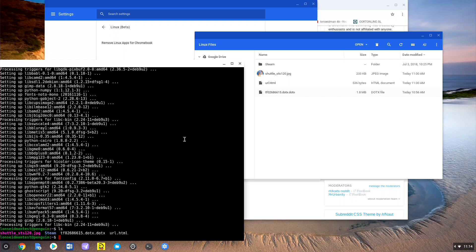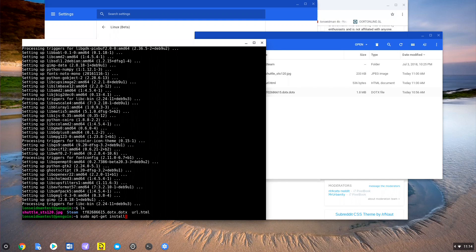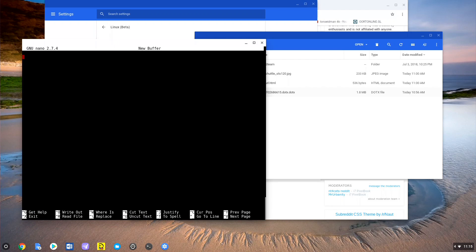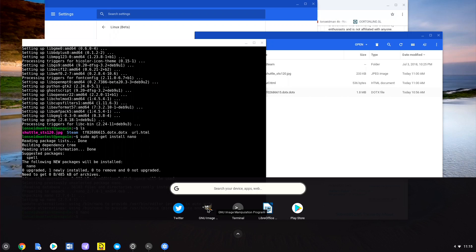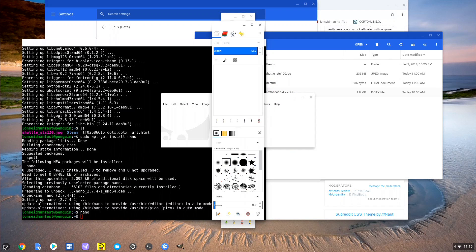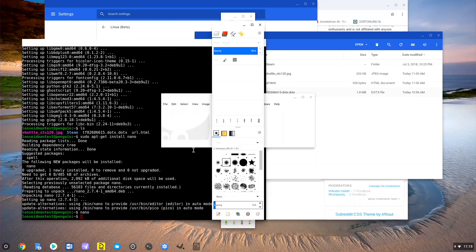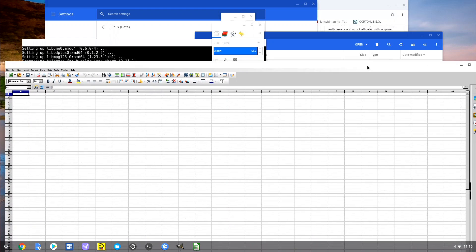There is an easy way to get files back and forth without having to FTP them directly into the container — and these features are being added very quickly. Once Linux is installed, you do get your apps through the command line. For example, to install nano — a great text editor authored by our Patreon supporter Chris Allegretta — you type 'sudo apt-get install nano' and it downloads and installs. That same process works for GUI applications. If you install something like the GIMP image editor, it will actually show up inside your application launcher on your Chromebook or Chromebox — as will LibreOffice and other apps I've already installed.